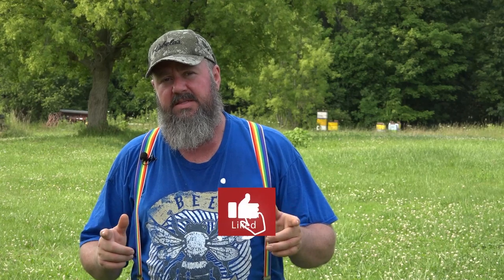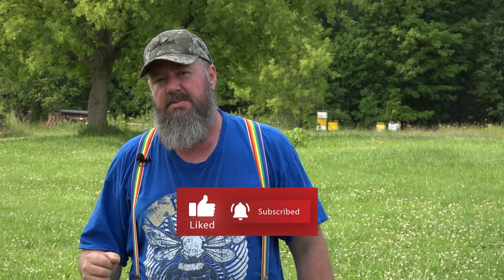Our motto: I take care of the bees, the bees take care of me. Like, share, and subscribe — or it'll make me angry. Thank you.